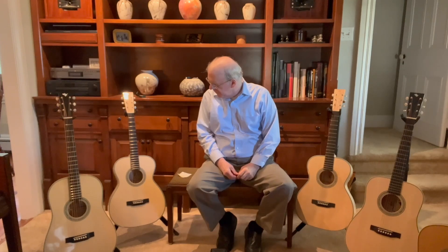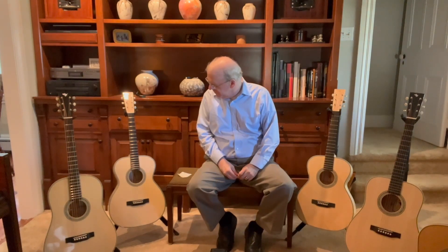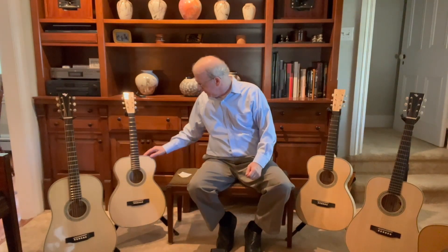The bottom line is, the baritone — for some of it it's the strings and the setup, I'm playing the lower tuning and everything. It's not quite as resonant, but maybe baritone guitars aren't. Yeah, I think the spruce is viable. Absolutely.